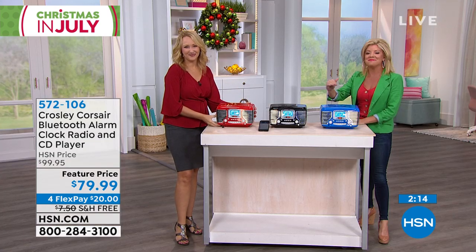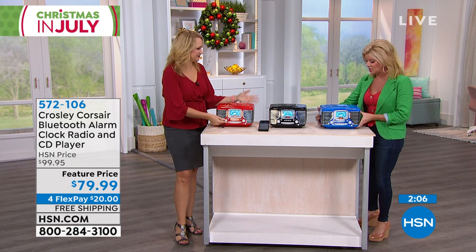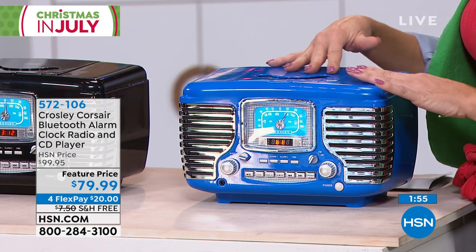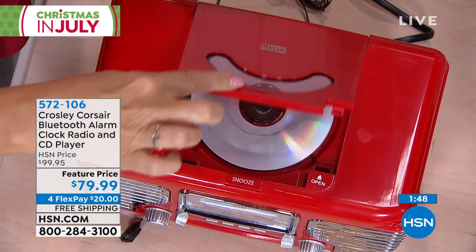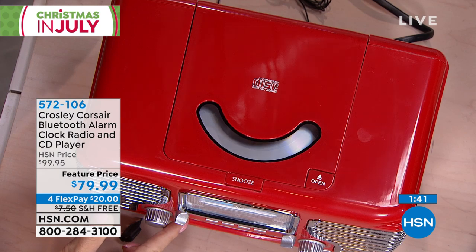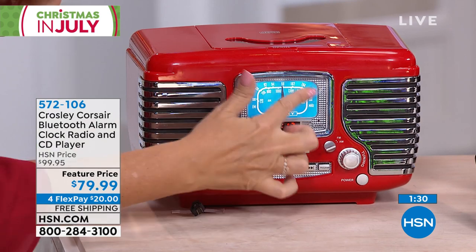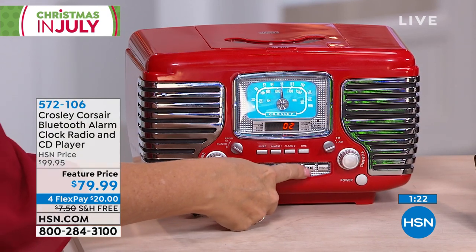It's nostalgia meets modern technology — exceptional sound, lots of portability, only about five pounds. The CD is on the top. It's a programmable CD, so if you have a special order you'd like, you can program up to 20 songs. It simply opens and closes just like this — you just push it right down. There's a snooze button too. The backlit glowing LCD screen is really nice, and you can flip from song to song right here.